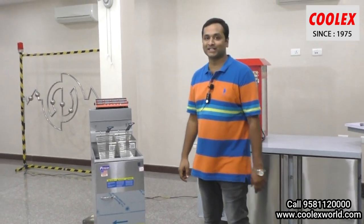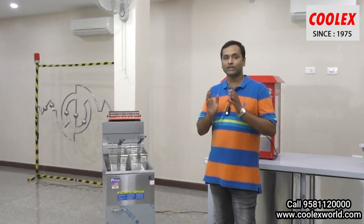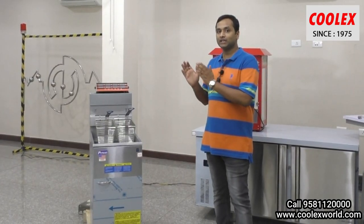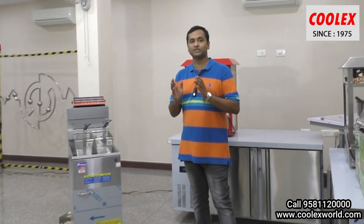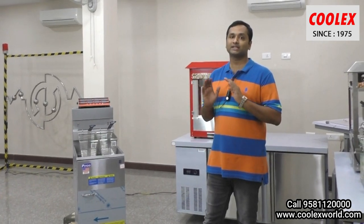Hi friends, Sandesh here from CoolX Industries. Today I have a question for you: what is the use of fryers? The main use of fryers is to maintain the temperature of the oil. If the temperature of the oil is constant, the product consistency is always the same.